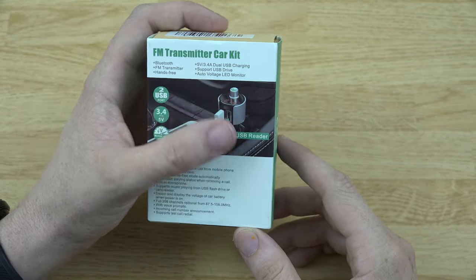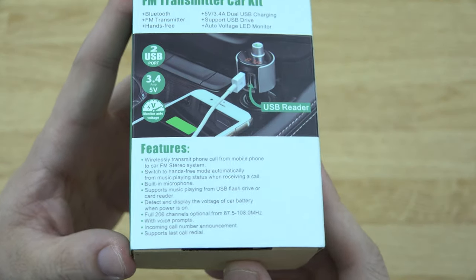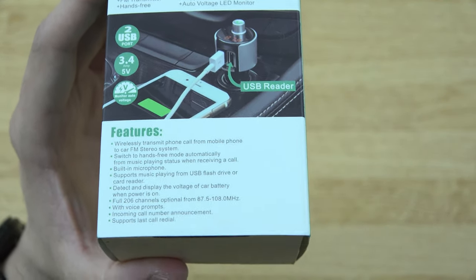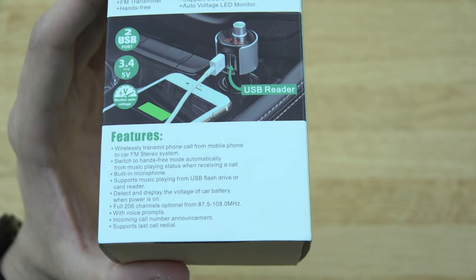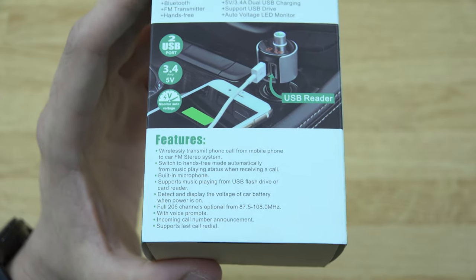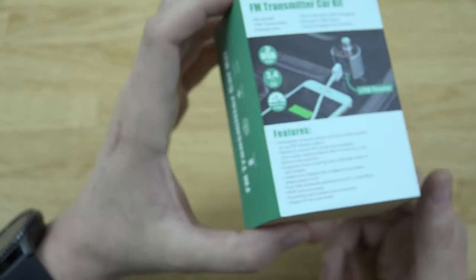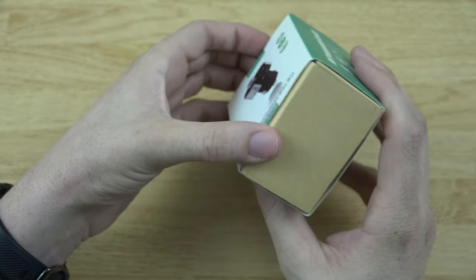It's 5 volts, 3.4 amps, dual USB charging, supports a USB flash drive up to 32 gigs, and it has a voltage LED monitor. It supports last call redial, so if you're trying to win a contest, just keep hitting that button — it'll keep redialing the last number you called. If you get a busy signal, just hit the redial button. This thing does a whole lot of stuff.